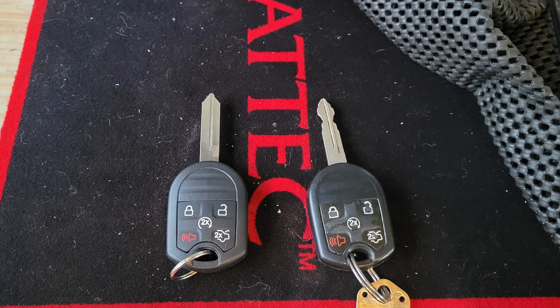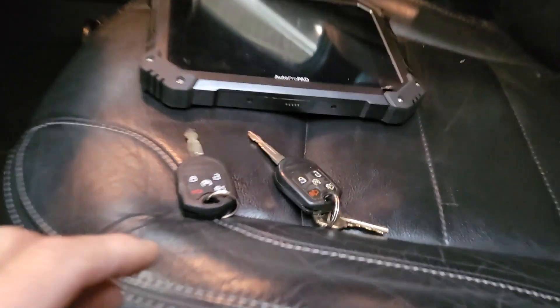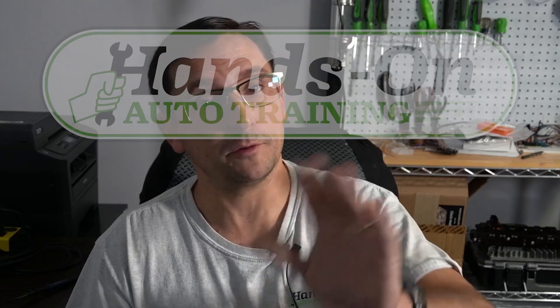Next up, we did some keys on a 2014 Ford Taurus — this was just an add-a-key procedure, no problems there, all went well. I hope everybody's doing well and enjoying your Christmas season. If you guys have any questions, comments, or concerns, let me know. I try to respond to comments in the comment section. I appreciate everybody's support — have a great day, bye.